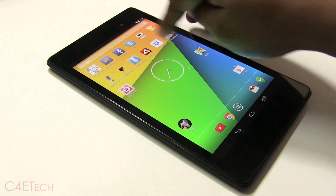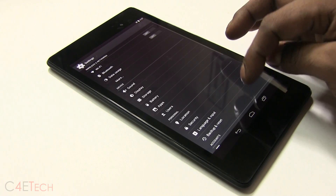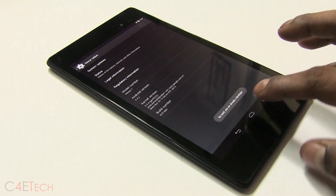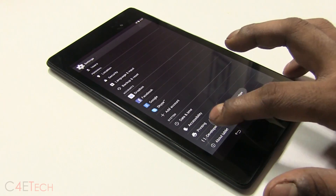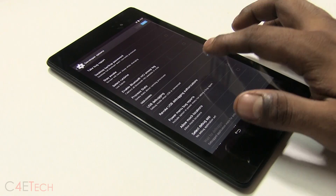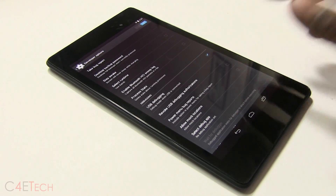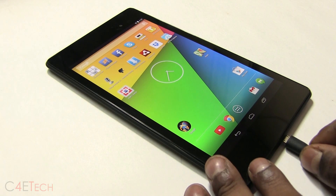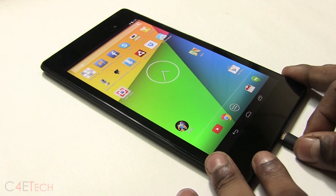Now on your Nexus 7, quickly go into Settings, then About Device, and tap your build number seven times. That will unlock your developer options. Over here, enable USB debugging. Once you've done that, connect your Nexus 7 to the PC with a micro USB cable.